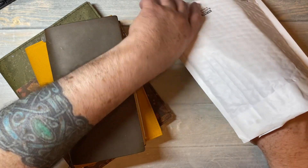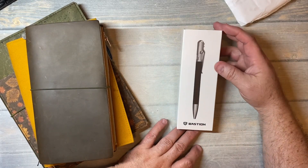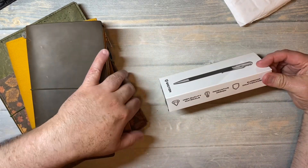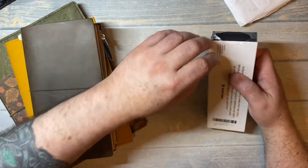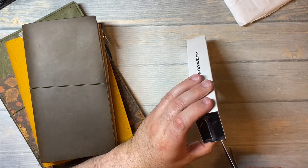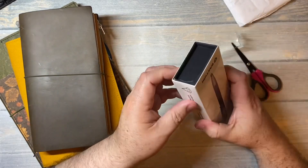All I did was cut open the bag. It's upside down. So this here is a pen from the company Bastion, and I've seen a few videos where people were getting these bright, colorful blues and greens and reds. They sent me a link to their webpage to just browse and see what they had.